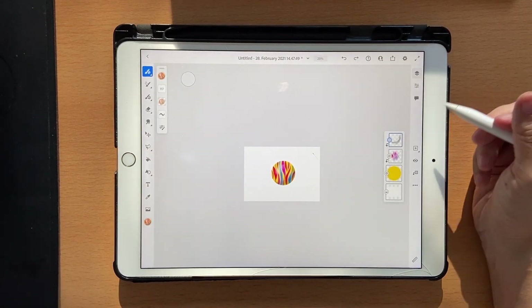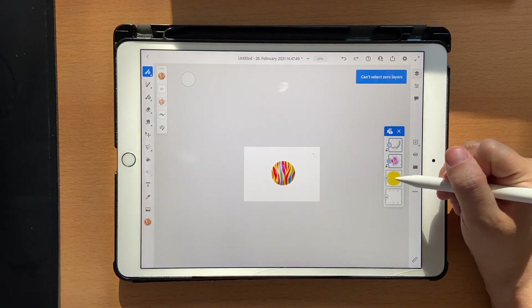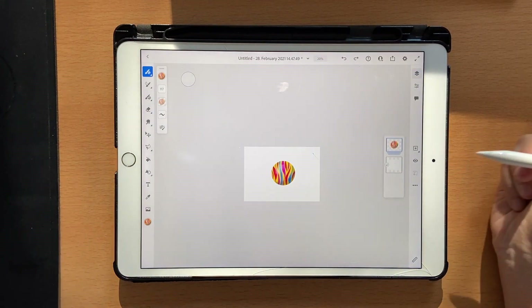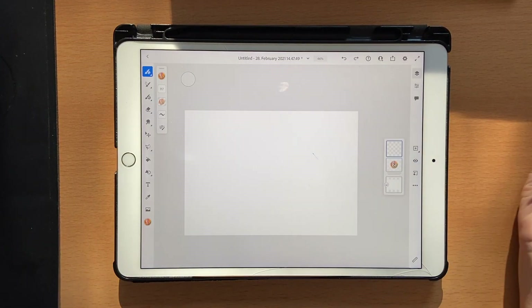Go back to your brushes. You don't need this layer anymore, so click on select multiple, choose all three layers, click on the folder, and click the eye button to remove them from view. Now click on a new layer — it's time to start lettering.